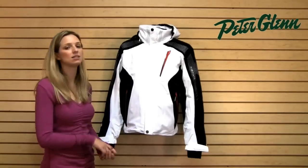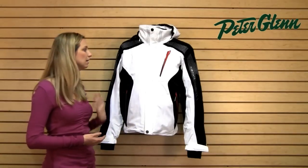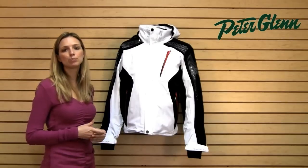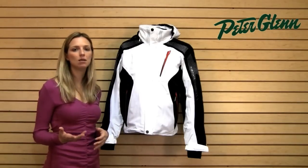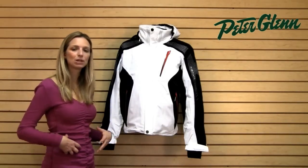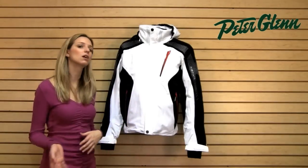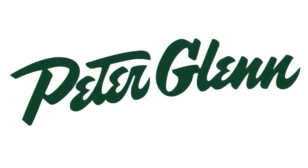This is a high end piece, it's a high end performer and it looks really fantastic on the snow. This jacket runs pretty true to size but Descente does aim for an athletic fit so it's going to fit a little bit closer to your body. The fabric is stretchy though so you don't have to worry about being uncomfortable. Thanks for watching and check out PeterGlenn.com for all of your favorite Descente ski wear.